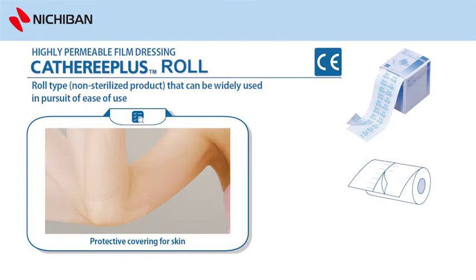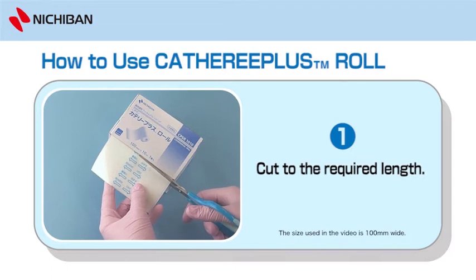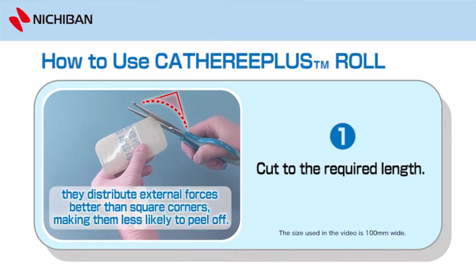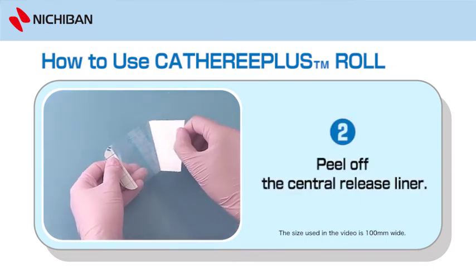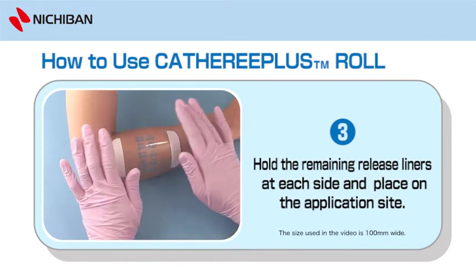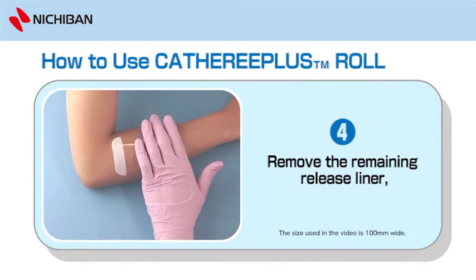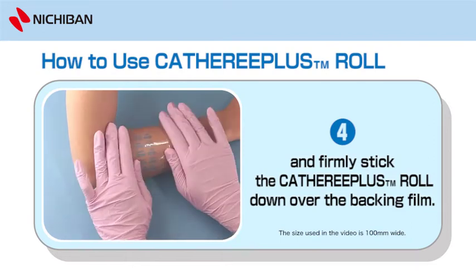To use Catharee Plus Roll: 1. Cut to the required length. By snipping the tape corners so that they are rounded, they distribute external forces better than square corners, making them less likely to peel off. 2. Peel off the central release liner. 3. Hold the remaining release liners at each side and place on the application site. 4. Remove the remaining release liner and firmly stick the Catharee Plus Roll down over the backing film.